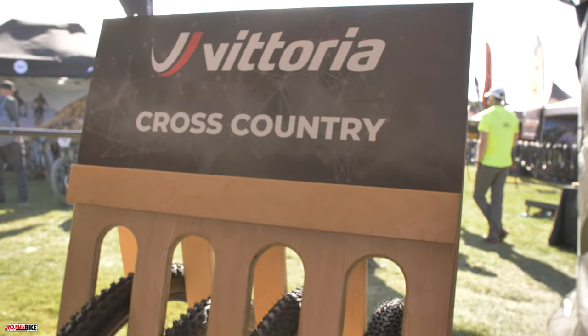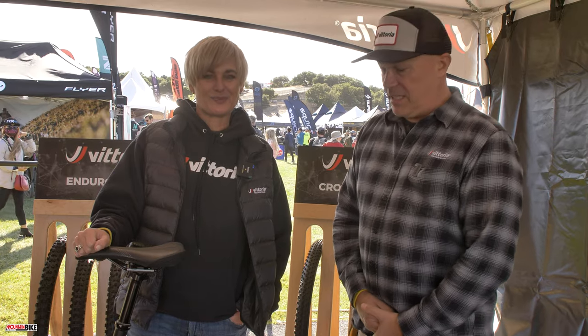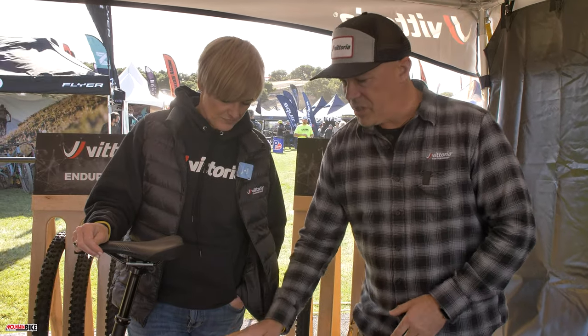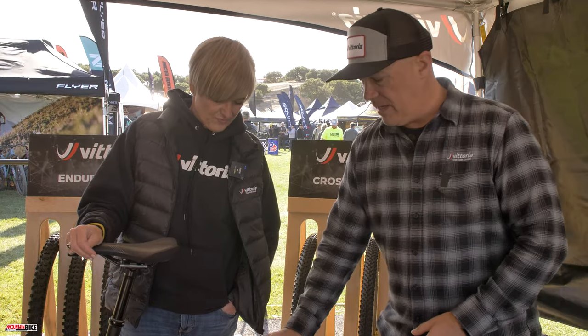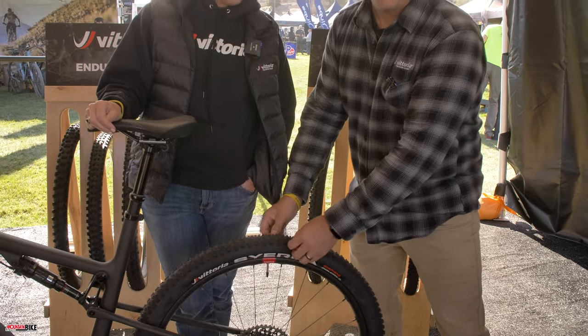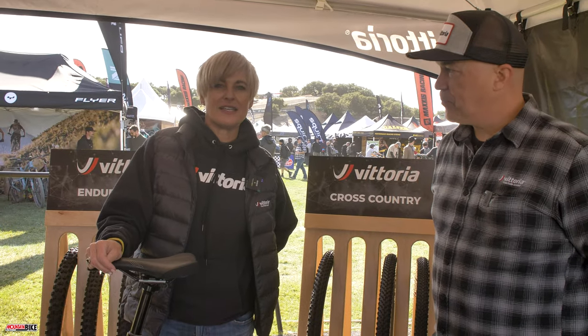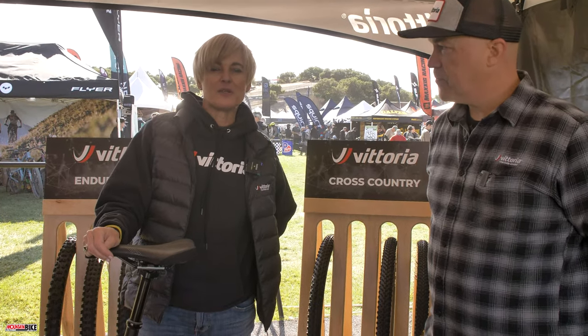We'd like to introduce our new Sierra downcountry tire. The Sierra is squarely placed between our XC tires and our trail tires — it borrows features from both the Barzo and the Agaro. We've constructed it on a 60 TPI casing and combined the XC compound down the middle, so you get a faster rolling, longer wearing tire, with confidence and support from the trail tire compound on the shoulder knobs.